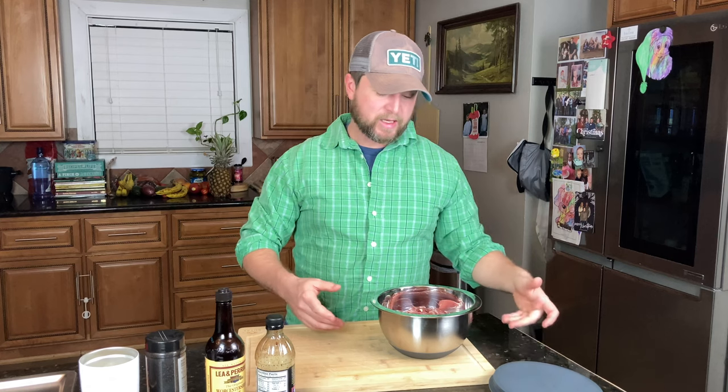Have you ever smoked jerky? If you haven't, you're about to fall in love with smoked jerky. I used to only make it on a dehydrator and then I got my pellet smoker and I thought, let me try to throw a little smoke on that on the smoke setting, see how it does. Does phenomenal.